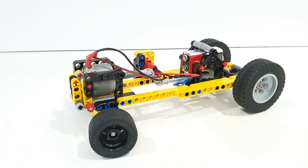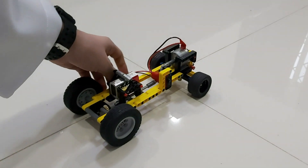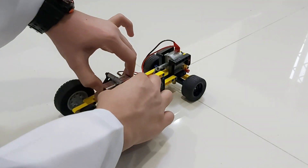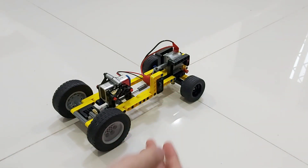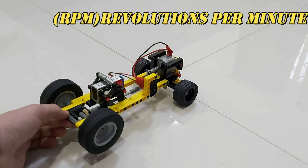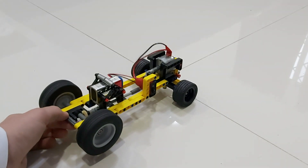Now let's take a look at a shot of the car in action. First we need to set it up — we hook up the adapter to the 9-volt battery, then we need to lift up the rear of the car since the motor needs some time to rev up some RPM. We flip it up, turn on the on/off switch, let it go, and there it goes.